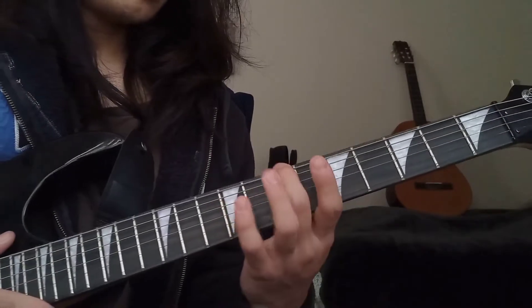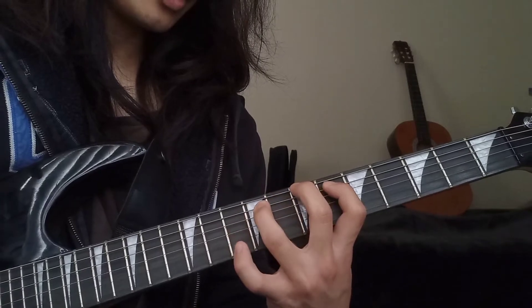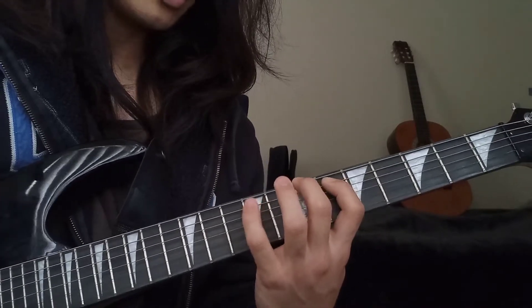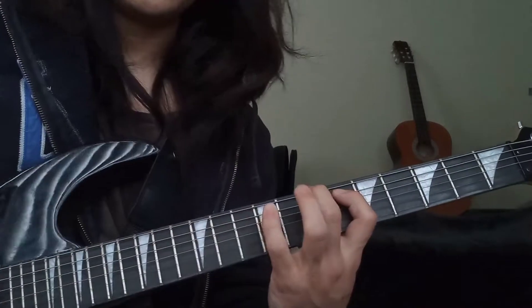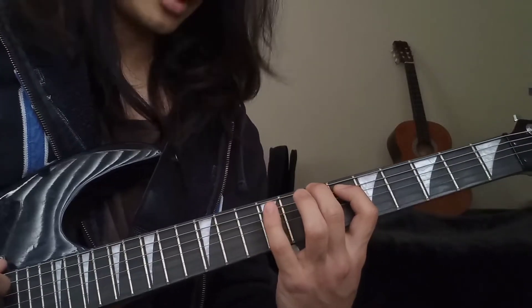The only sort of difficult part is the riff, but it's also pretty easy to learn. I'll bring the camera closer. What you want to do is take your middle finger and put it on the seventh fret of the E string, then put your index on the sixth fret of the A. Then use your ring or pinky — whichever is more comfortable — to touch the ninth fret of the A, because this riff alternates between the sixth fret and the ninth fret. It starts off like this — pluck the E string three times.